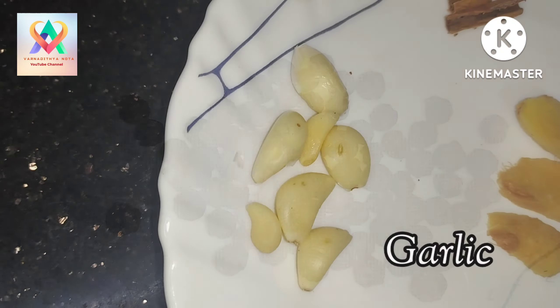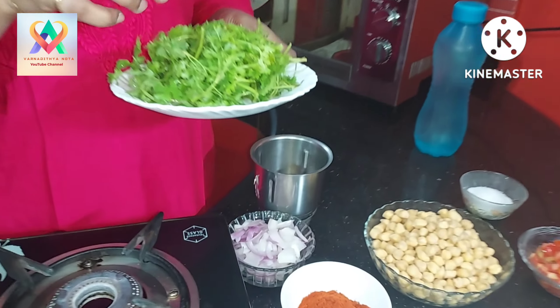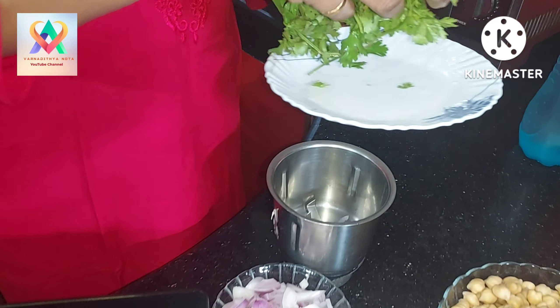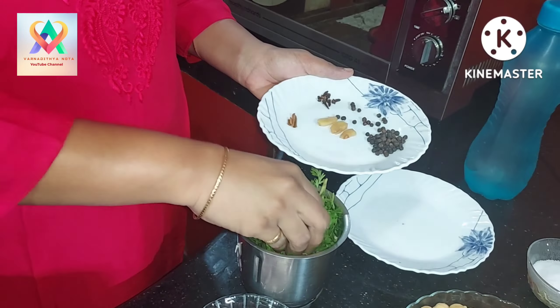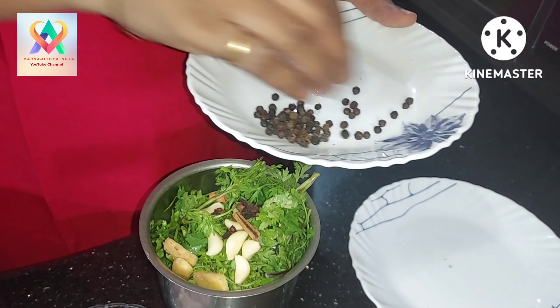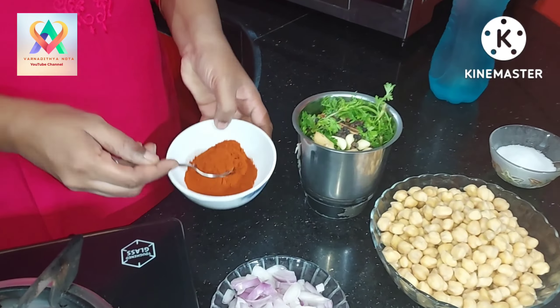So, let's mix it. When you want to make sure you have the quantity of the ingredients, let's mix it in. Mix it in. We will use the Kalmenz to cook the Kalmenz.